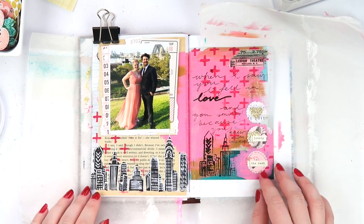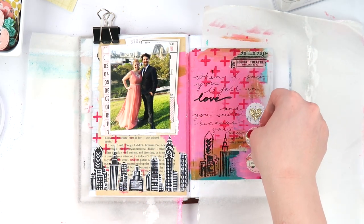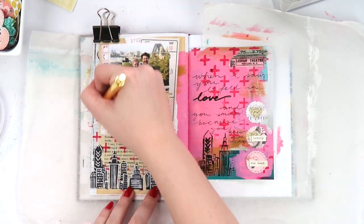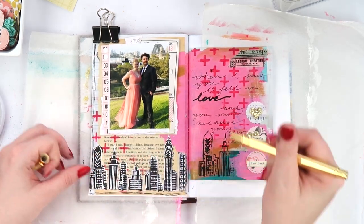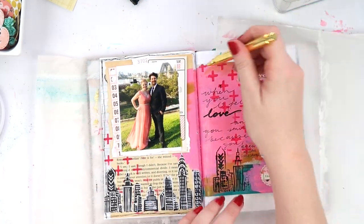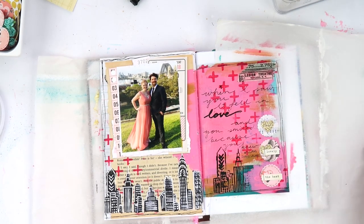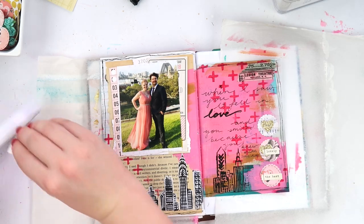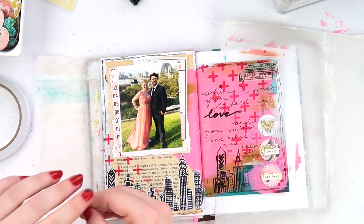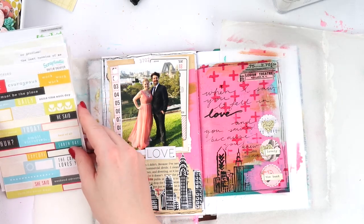I don't have too much else to do — I do some splatters and a doodly border. Like I said, this junk journal I'm really enjoying working in, as opposed to a full-sized manufactured art journal, just because it's made out of scraps — things that would typically be in the bin. I don't feel that pressure to make everything perfect, which is a nice feeling when you just want to sit down and create without getting stuck on making everything just right. That little 'love' is cut out from a magazine.